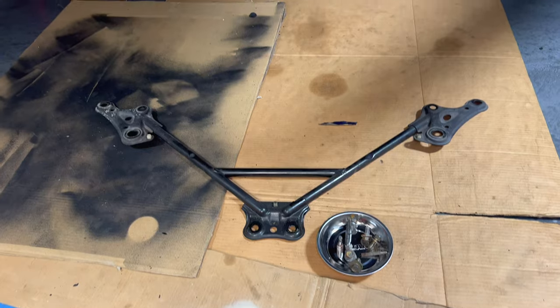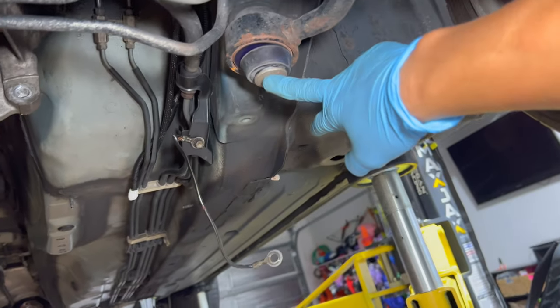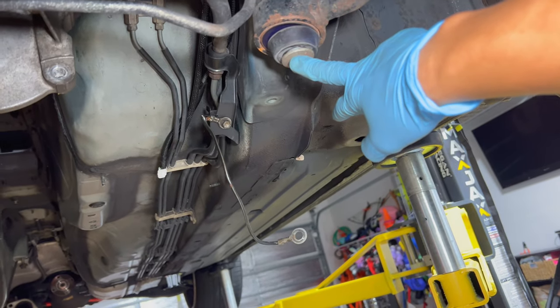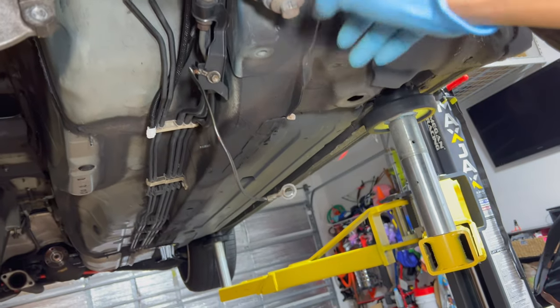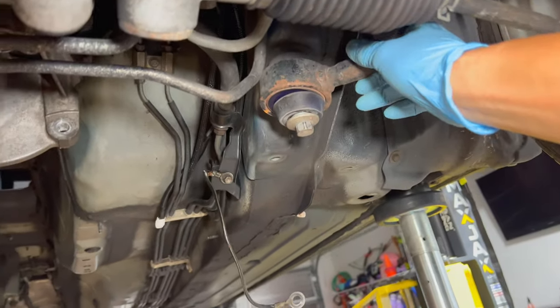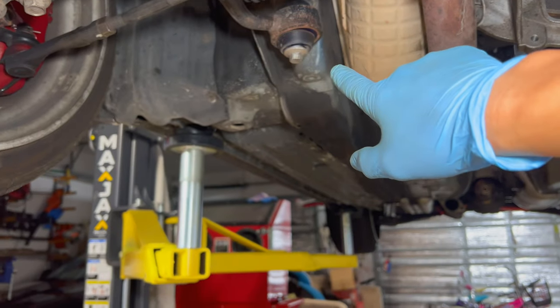I went ahead and removed that thing. All it takes is six bolts — six 14mm bolts. There's one here, one here. That's a 17 right there, I took that off. Once I took it down, I put the bolt back on here just to make sure the caster arms don't fall down. And then two more bolts over here — that's just a mirror image of the other side.